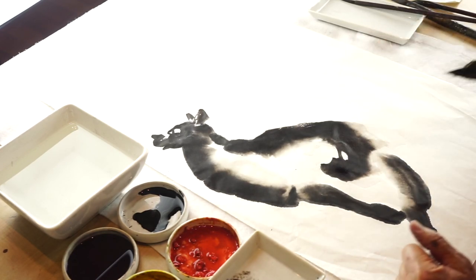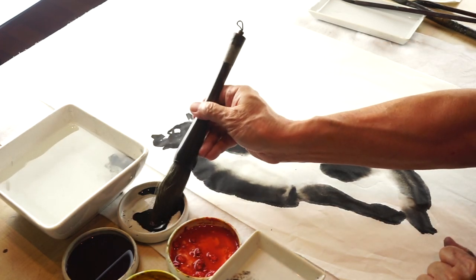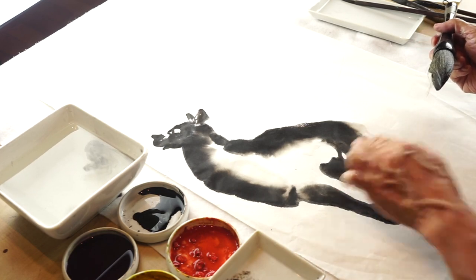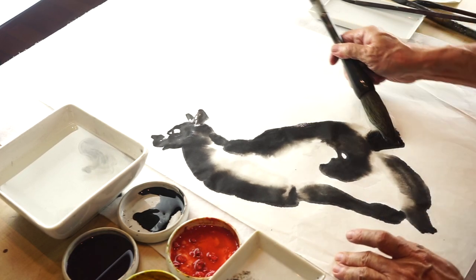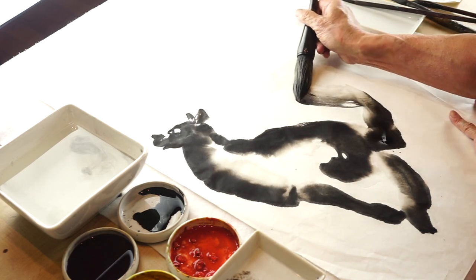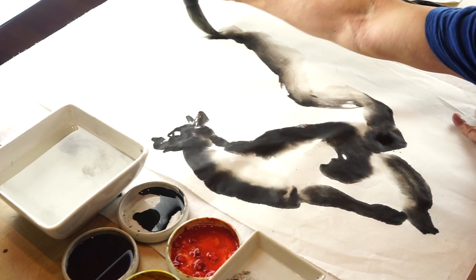It's an expression of stroke, so whatever happens, happens. Look at that — a little break of space. And then, a tail, winding up and gradually fading, perhaps upwards, turning.